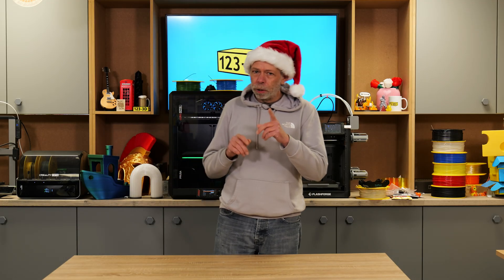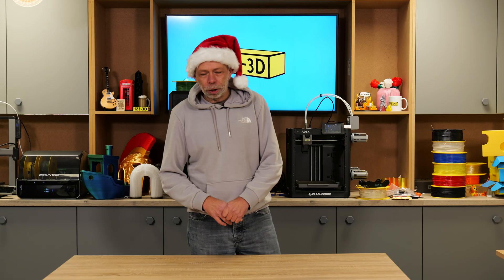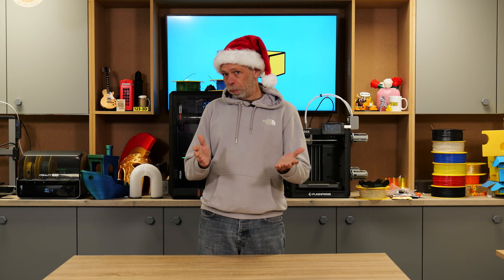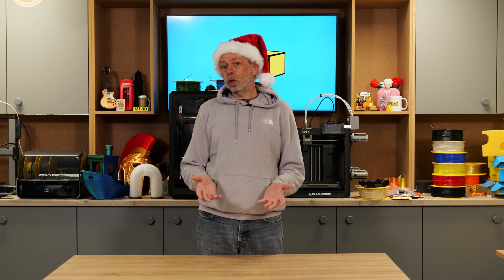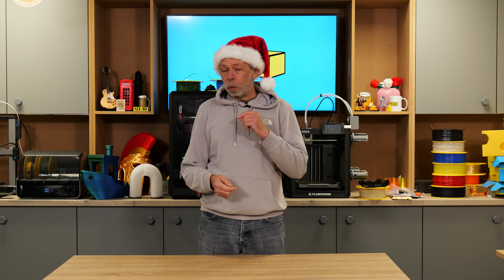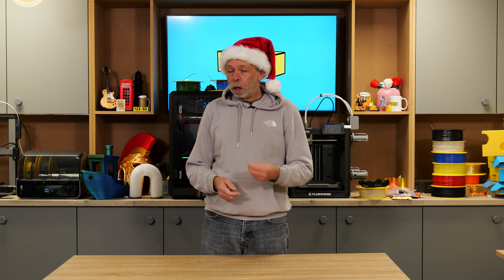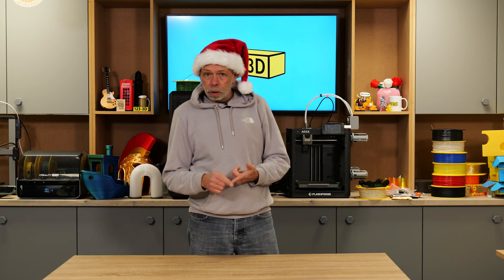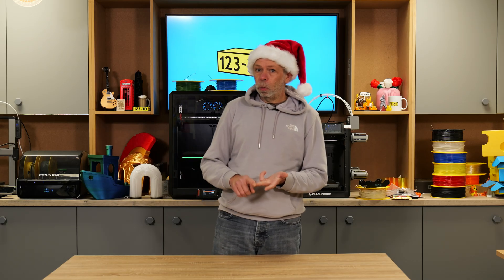We thought it would be a good idea to put out this video to give you guys at home some inspiration to buy the ones that you care for, cherish and love — in some cases, the gifts that they need for their 3D printing experience. We have reeled off a few of our top choices, and we are going to give you a brief rundown on each of the products that we have mentioned, the reason that you might want to consider purchasing it, and the use that it will give you.